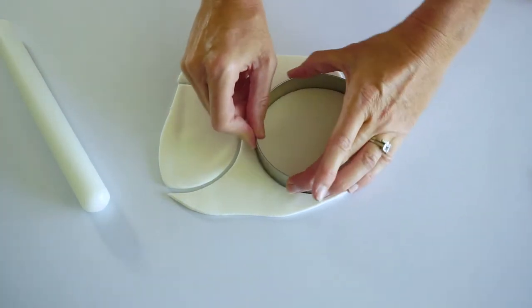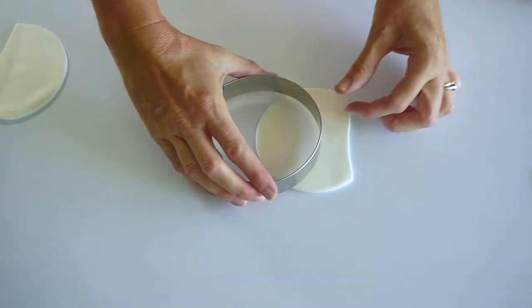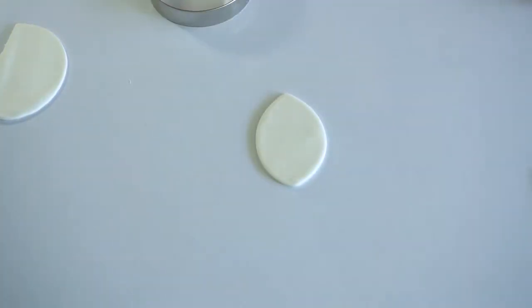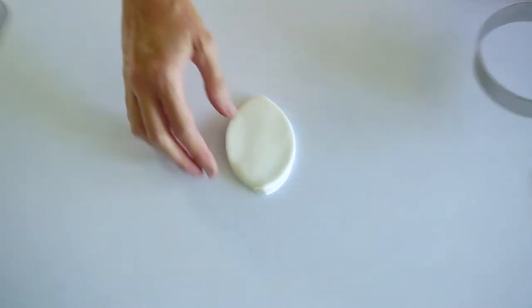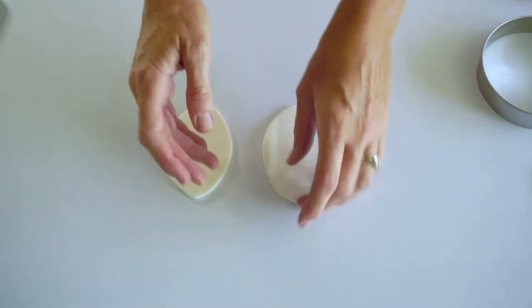I'm using a circle cutter. If you don't have one, you could cut around a small bowl or something you have handy in the kitchen or around the house. I'm placing it on top and cutting like this so that I get them the same size. You don't have to do that if you're worried about your fondant sticking together. You could just roll out your fondant and make two petal shapes by eye and cut them with a knife.